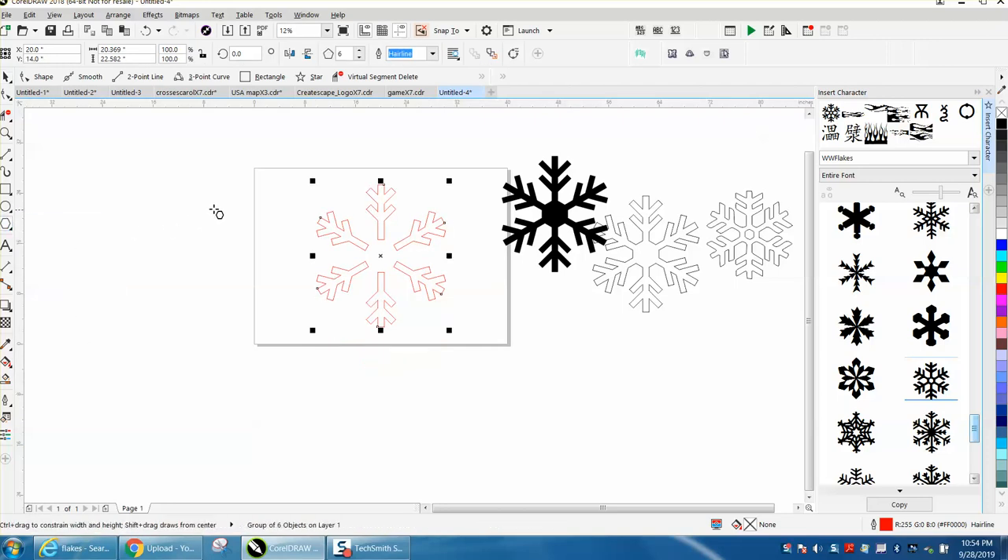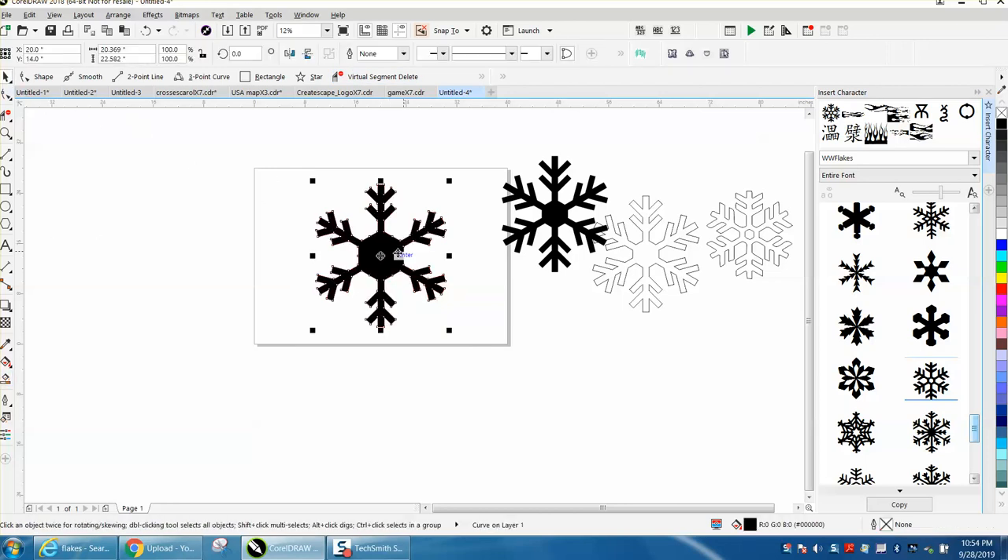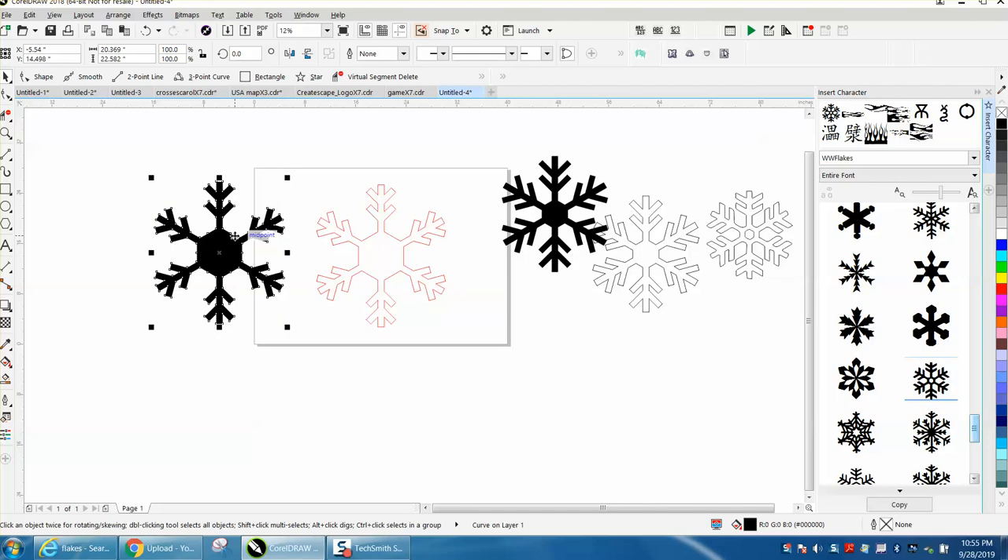Since there's six sides, we're going to take a six-sided polygon and hit P. Now we're going to weld all that together. Fill it in with black, and there's your snowflake. You could do a lot with that — you could change it up.